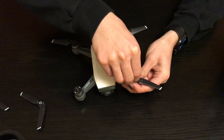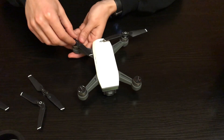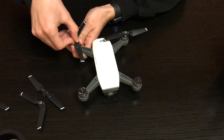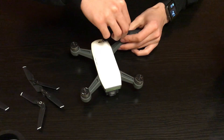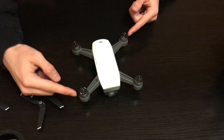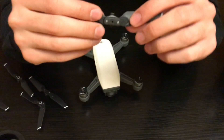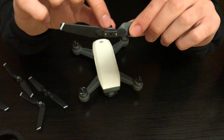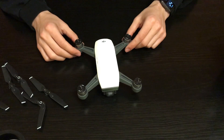Let's go ahead and take the propellers off. To do that you basically push down and then turn clockwise or counterclockwise depending on which one you're taking off. This one's clockwise and these two are counterclockwise. It also says on the propeller — there's a lock and unlock symbol — it's pretty easy to take those off.